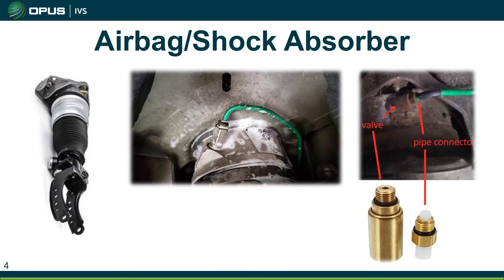Looking at the airbag and shock absorber: on the left we have a picture of the airbag slash shock absorber. The airbag is the main part of it, but there is also a shock absorber that runs up through the center of it. That shock absorber just acts like a normal shock absorber would on any other vehicle.